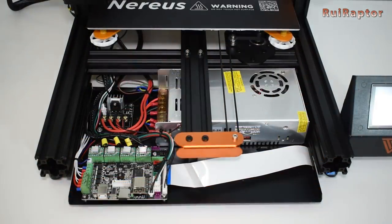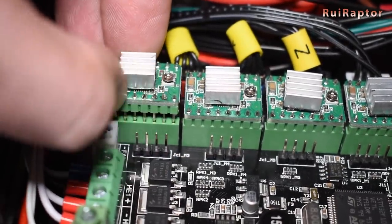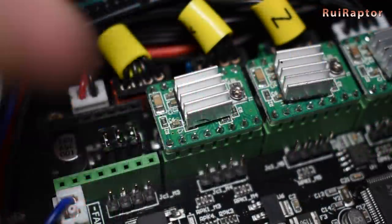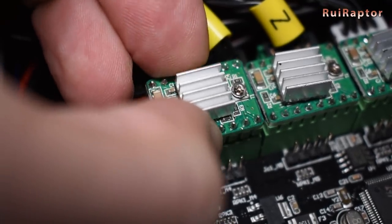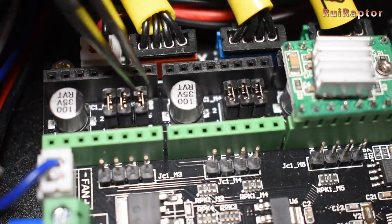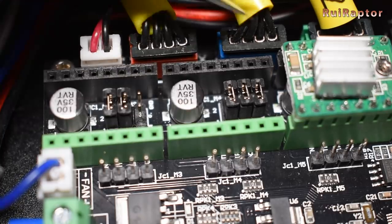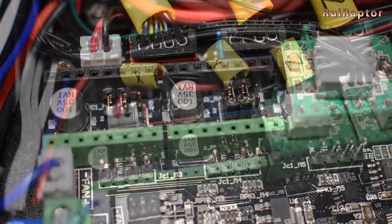Turn the printer off and remove the front panel to access the electronics and remove the X and Y axis Allegro drivers. The drivers issue that causes the salmon skin affects all the drivers, but the salmon skin is only produced by the X and Y axis, so we will only remove these two for now. The Allegros can run up to 1x16 microsteps, same as the TMC2208s, so we need to remove jumper number 3 to set the TMCs for this mode.